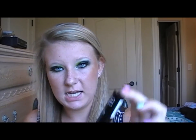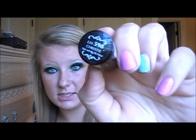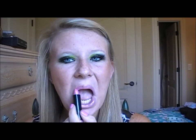For lips, I'm going to be using NYX Lip Smacking Fun Colors lipstick — I just got this and it's in the shade Christine. It's just gorgeous — it's my lips but glittery, if that makes any sense. You guys can fill in your eyebrows if you want; I usually don't fill mine in at all. I'm just going to slide that on. And that's pretty much the look! I hope you guys enjoyed it and I will see you again soon. Bye.